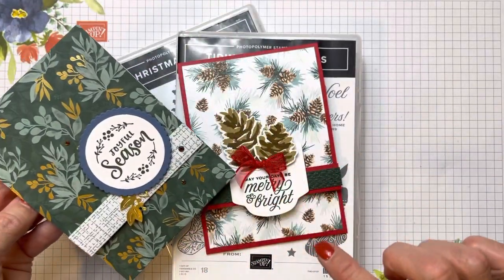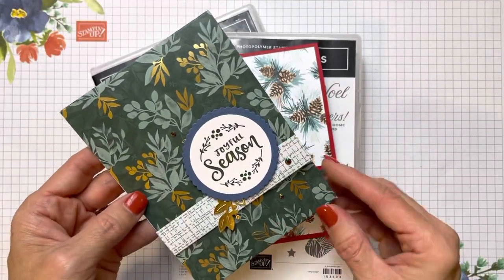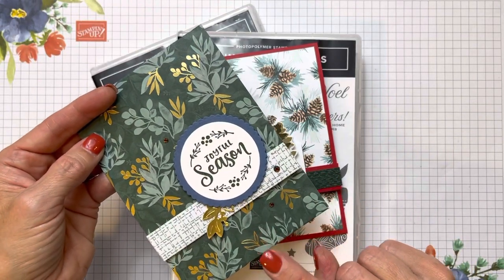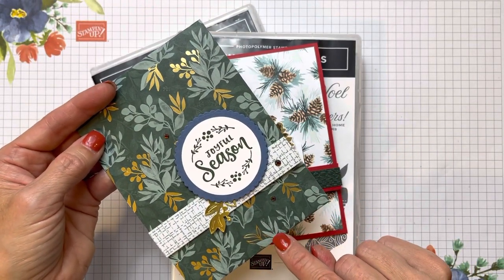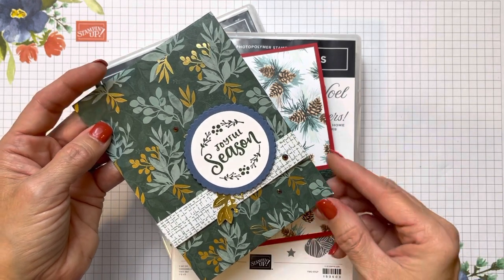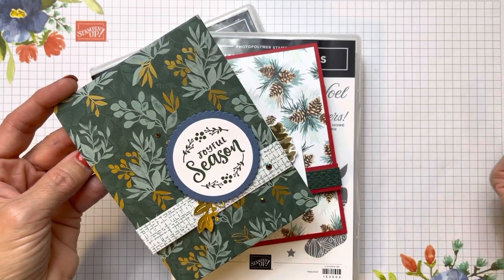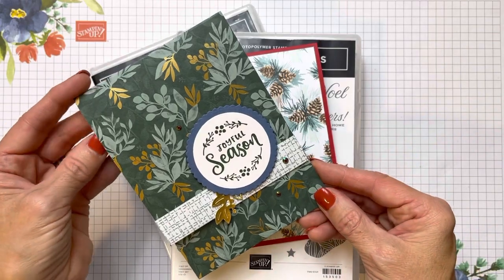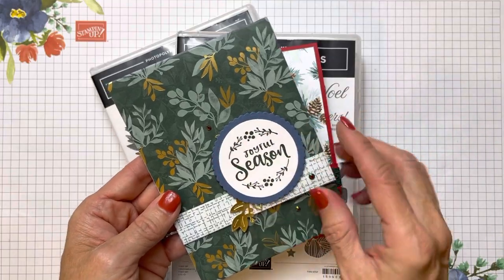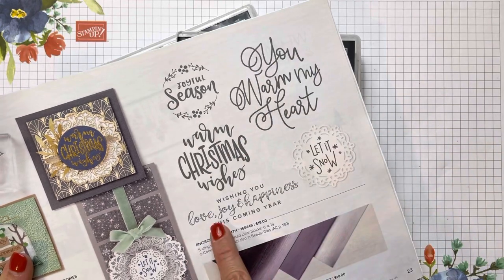Today's card is a fun fold card that actually is a gift card holder. This is a beautiful card that my friend Debbie Mookie sent me. She used the new Ever Eden Specialty Designer Series paper that is While Supplies Last, paired right now with the Eden's Garden Suite — an early release to our January mini catalog. I love this paper and the fact that she pulled in some Misty Moonlight and used this great Encircled and Warmth stamp set.